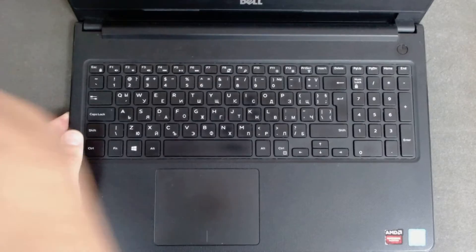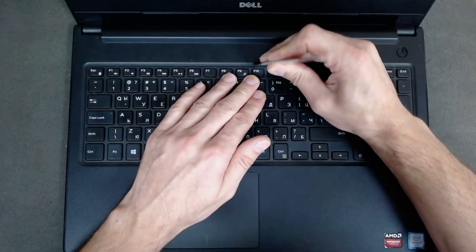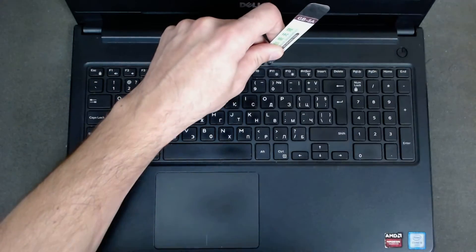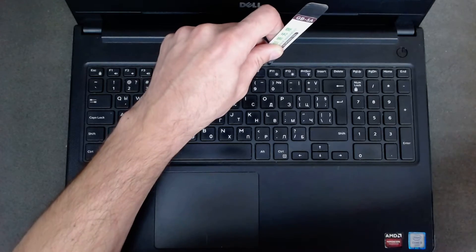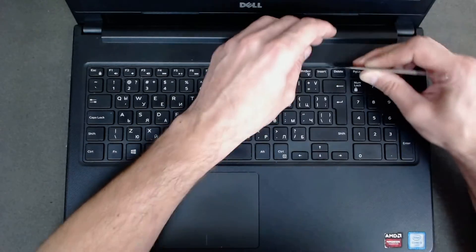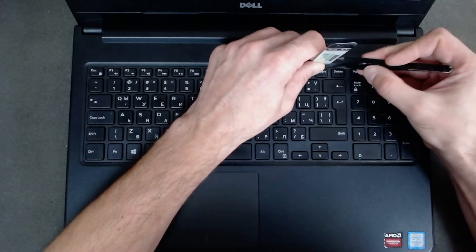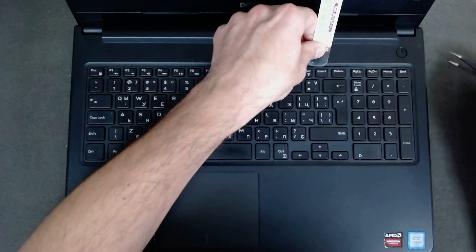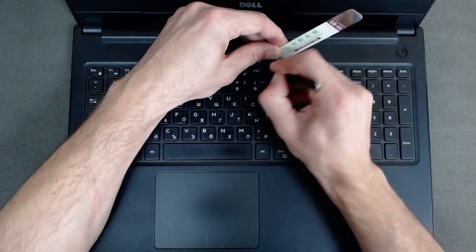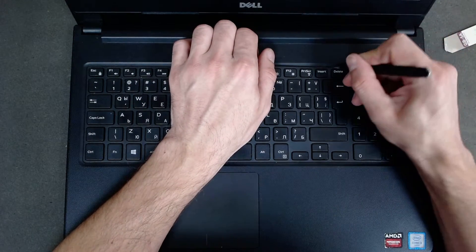We'll need something sharp to put between the keyboard and the rest of the chassis. There are a few clips on the keyboard so you have to use something sharp just to open it.